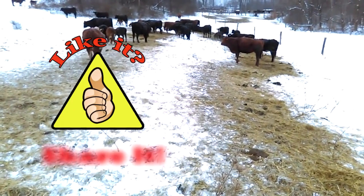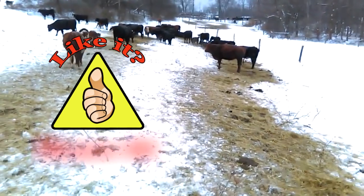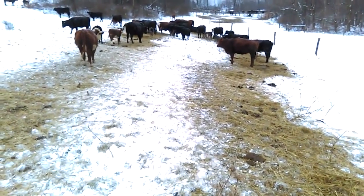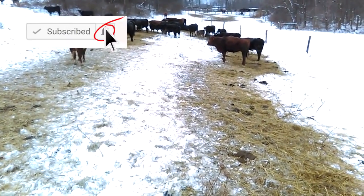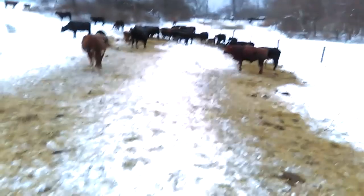If you like this video and find it informative, please go ahead and throw it a big thumbs up. Also, if you haven't subscribed, please do so and make sure you click on the little bell so that you get notified when I release new videos. Thanks for watching.